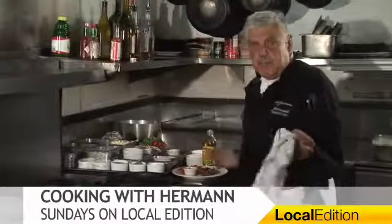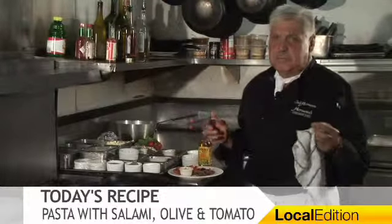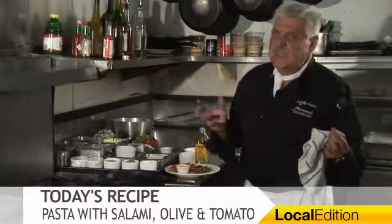Ladies and gentlemen, a little bowtie pasta — a summertime pasta with olive oil, roasted tomatoes, a little bit of olives. Easy to do.